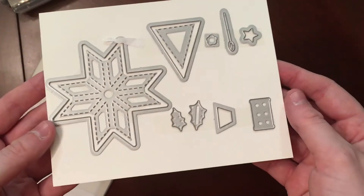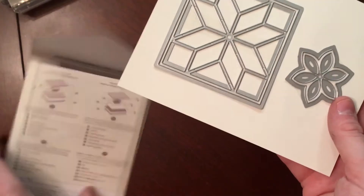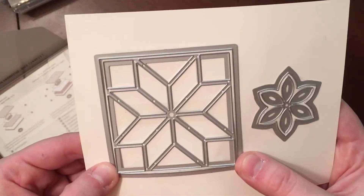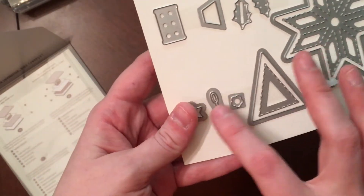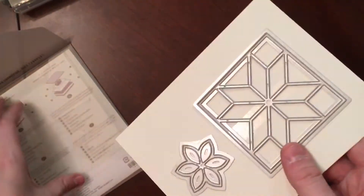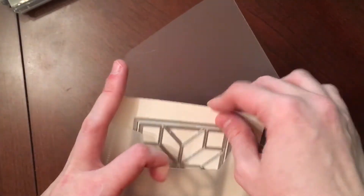I picked up the Quilt Builder Framelits, which match the stamp set. There are quite a few dies in here — it doesn't say how many, but counting them out there are 15 dies. And then it has a little needle and a little spool of thread, which is super cute. There are so many different ways you can use these, so I'm excited to play around with those.